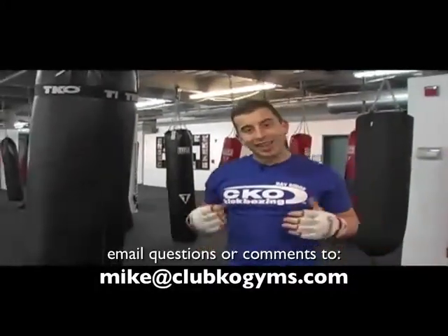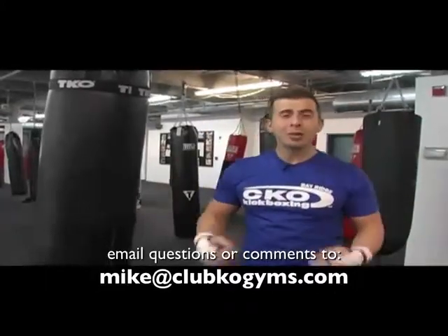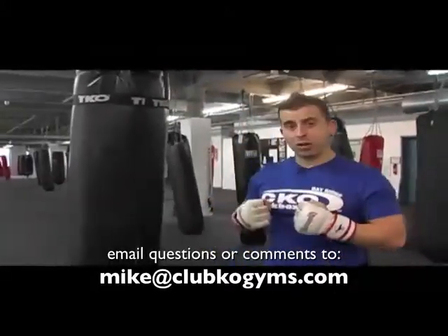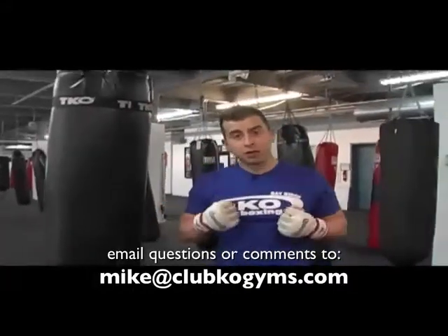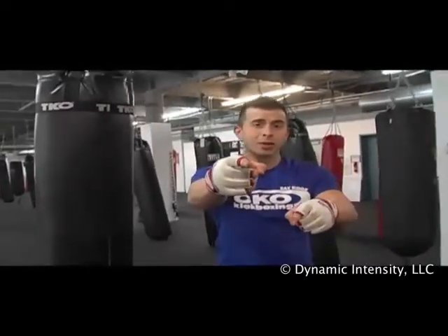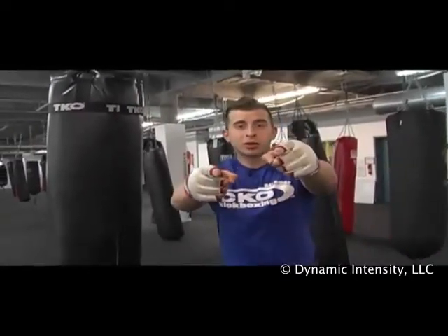Please email me — Mike at Club KO Gyms. I'm here, I'm your unlimited resource. I'll work night and day, it's in my DNA, this is what I do all day long. I love it, I love you guys. Check us out, check out the one-hour workout. Email Mike at Club KO Gyms, CKOTrainer.com.